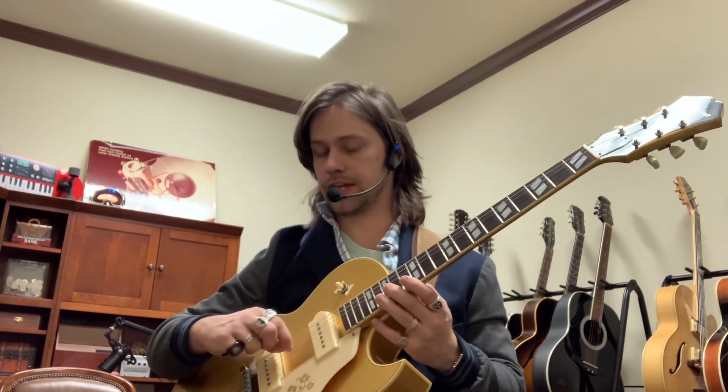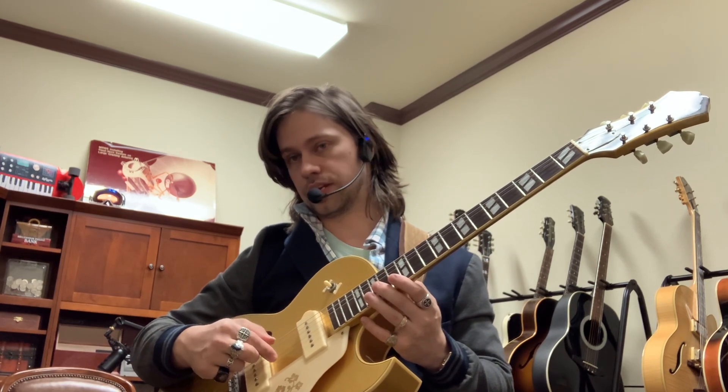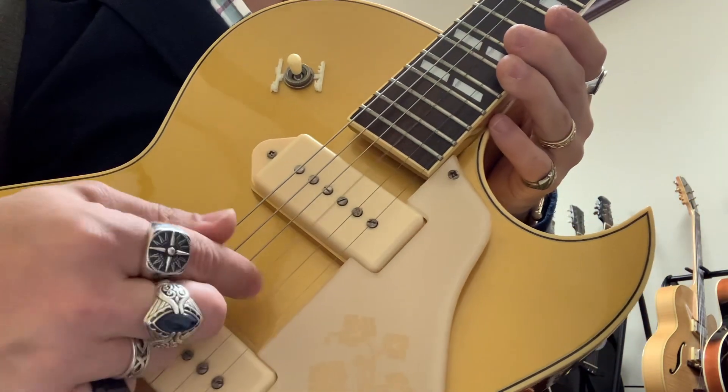Hey, this is Kevin the Music Guy, and today I wanted to talk to you about octaves. This time specifically about the fifth string, which is called the A string in standard tuning, and the third string, which is called G in standard tuning. So these are the two strings — this is A and this is G.